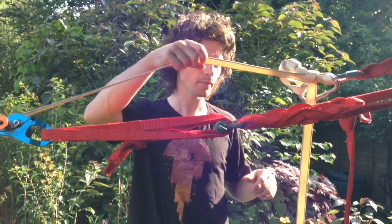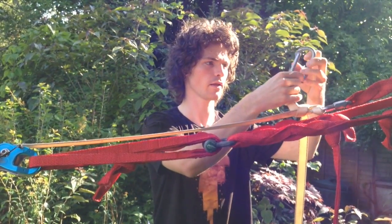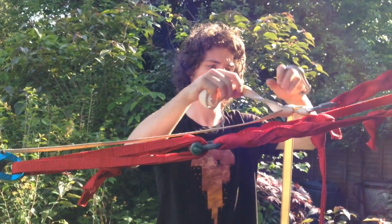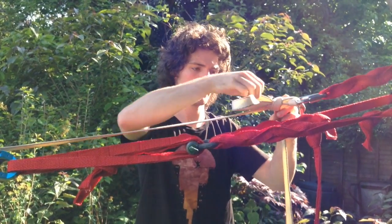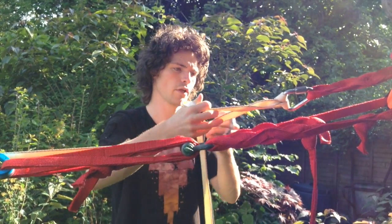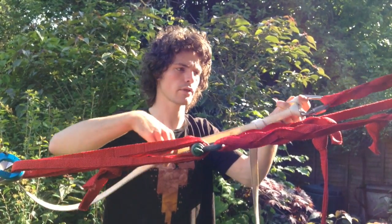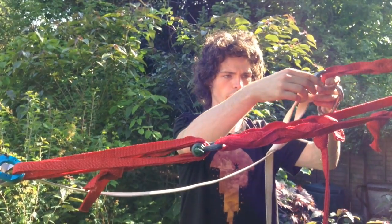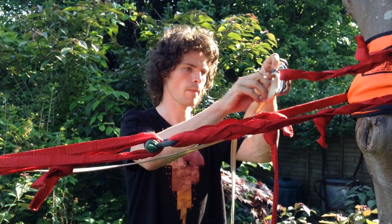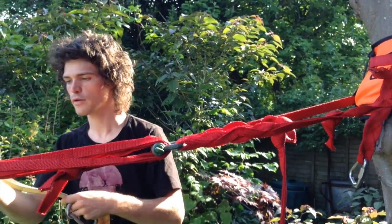So once you've finished your session and you're going to de-rig, just unclip your beano or untie the knot you've made here. Take that off, get rid of the overhand, pop the mule. Now if this is under tension, you can let it out nice and easily as you can see. So that's nice and loose, then just remove the munter. And there you go — you can just de-tension from there.